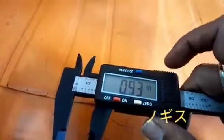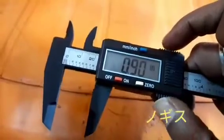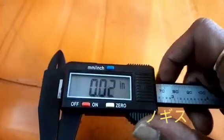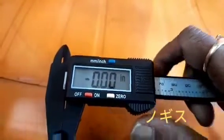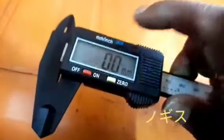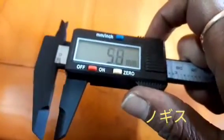Then it will be sliding like this to measure any component at its actual measurement. The upper side is for measuring the inner side of a component, and the lower side is for measuring the outer side of any component.